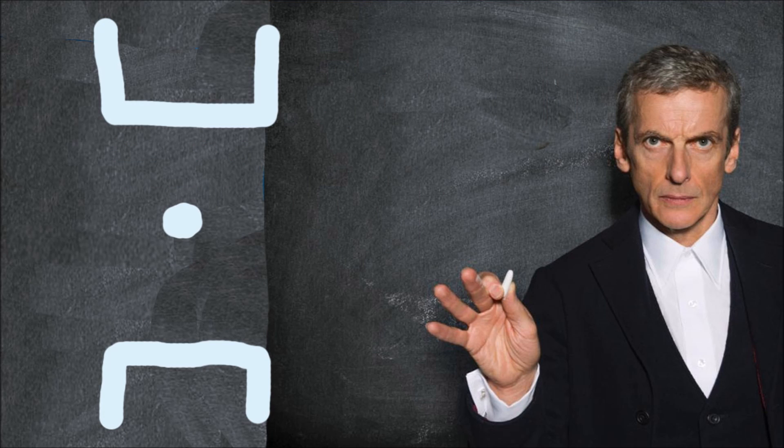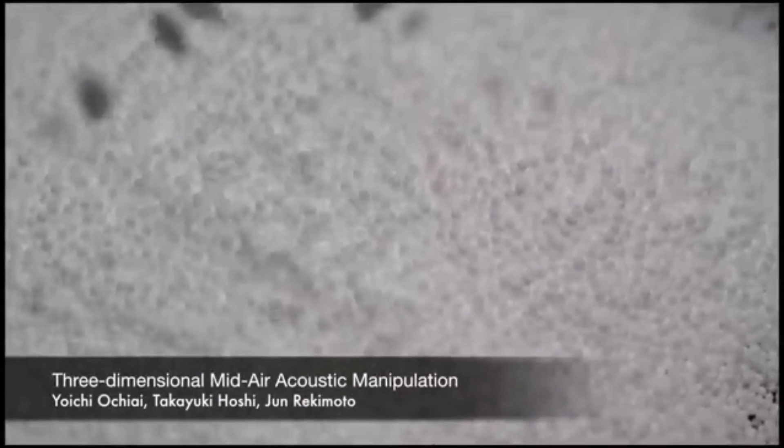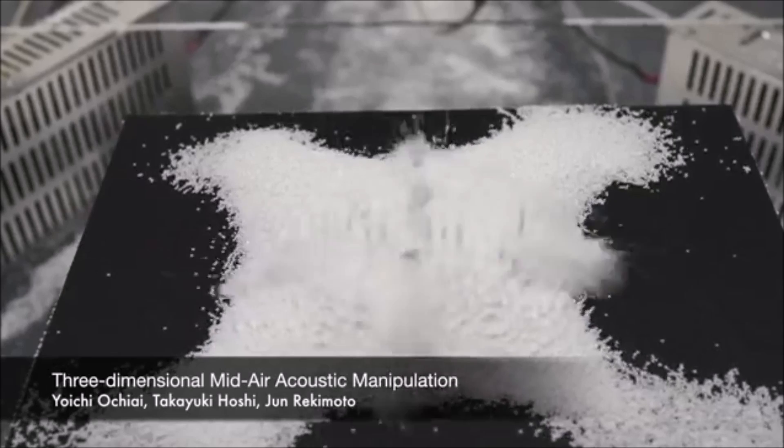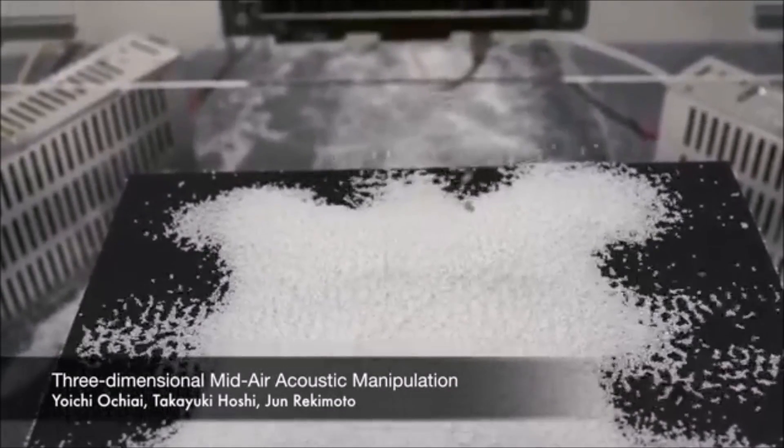Floating particles are cool, but why do you want to manipulate objects in space? Well, at the University of Tokyo there is a mid-air, three-dimensional acoustic levitation device. This device works the same way as the device from the last clip, but it can manipulate the nodes in real time and three dimensions, which makes it better.